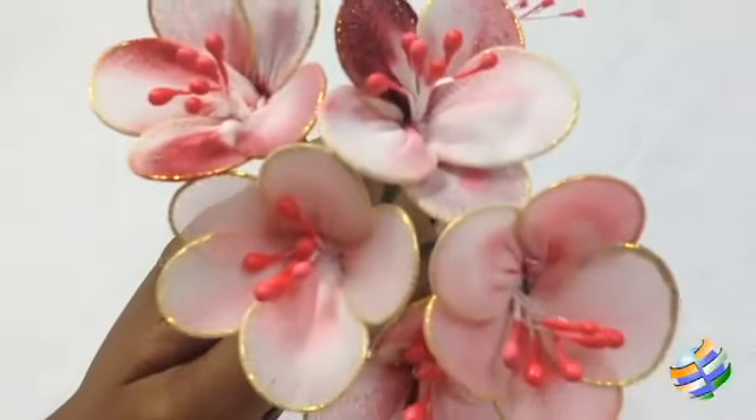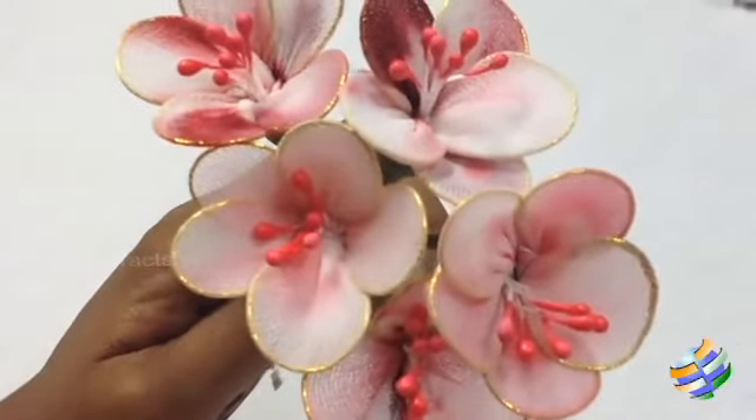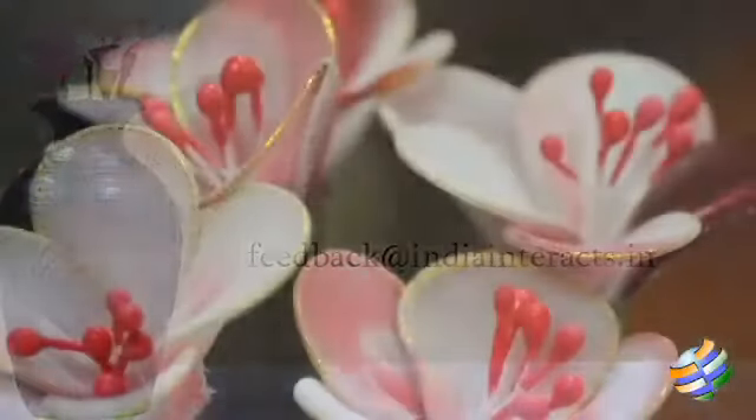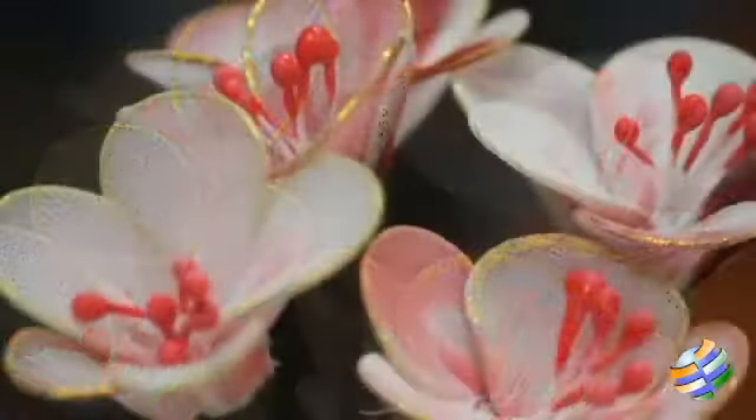You can adorn your space by making a bunch of flowers. If you have any other art ideas, do mail them to us at feedback at aviantrax.in. We'll be back next time with another creative idea. Until then, keep watching Art All The Way.